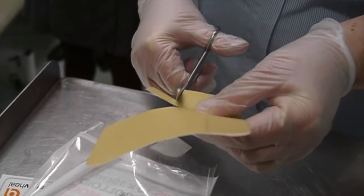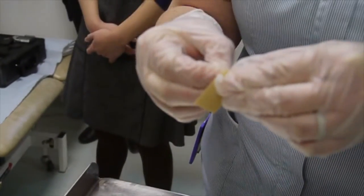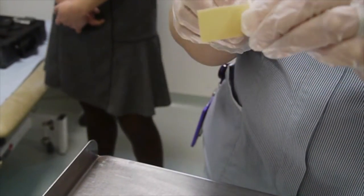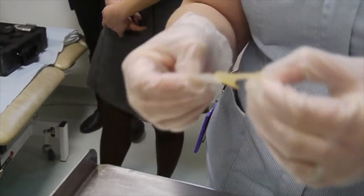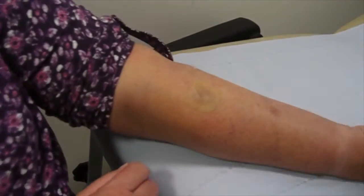A second piece is being cut to cover another patch of eczema. Again the backing paper is peeled off, and now the nurse is going to apply it over another patch of eczema.